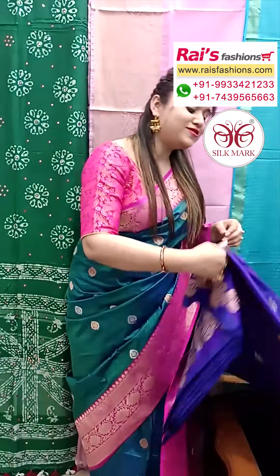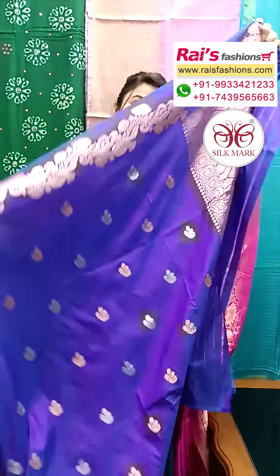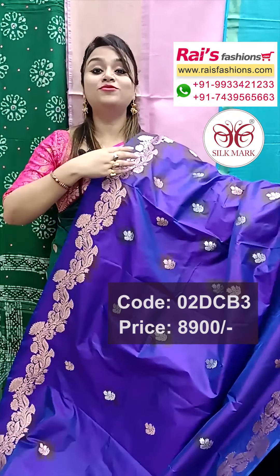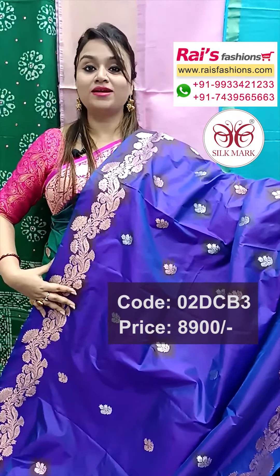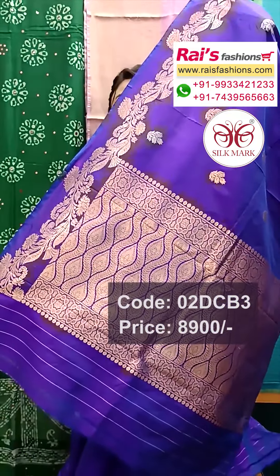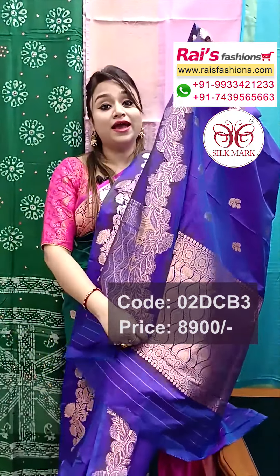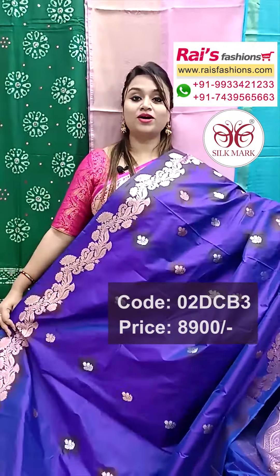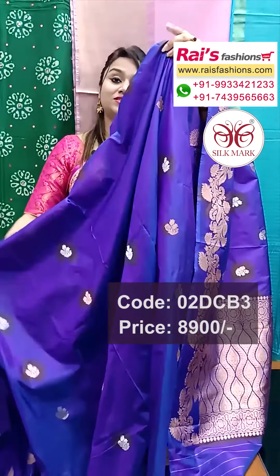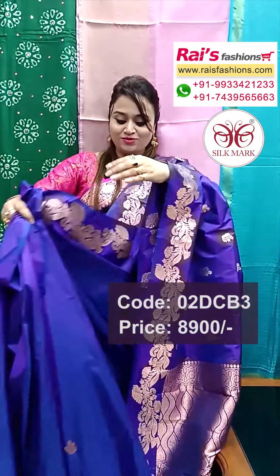Next one — gold and silver zari weaving buta design and beautiful fine hand-woven border design, pure Katan Banarasi, rich quality silk with silk mark. The pallu portions have beautiful fine hand-weaving design, traditional barked pallu, and the sari is fully hand-woven. All over buta barked gold and silver zari weaving, traditional buta. Pure Katan Banarasi Katan silk, rich quality silk with silk mark — body-fitted, obviously pure rich quality silk with silk mark.